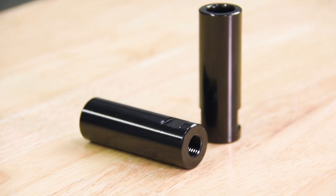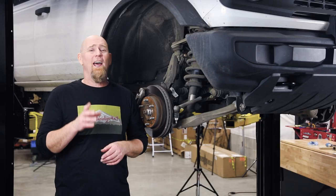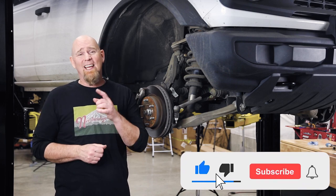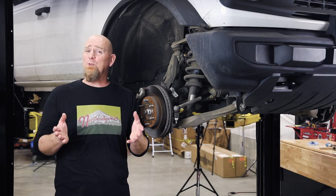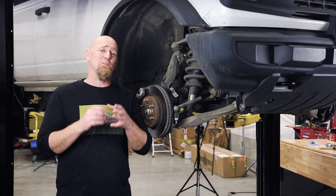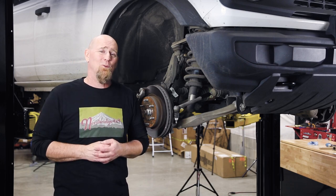To get a set of JKS tie rod sleeves for your Bronco, hit the link down in the description box below. While you're down there, help us beat the YouTube algorithm — hit the like button, hit the subscribe button, and the notification bell. The more subscribers we get, the easier it is to convince the boss to let us post more videos like these. Thanks for watching — we'll see you again soon.